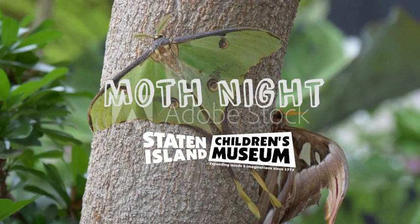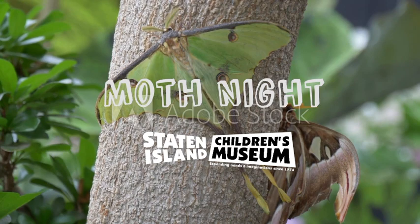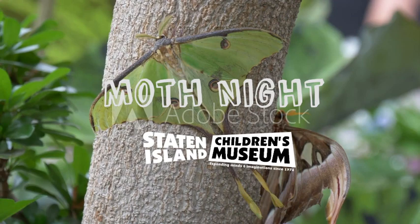Hi everyone! For this special Moth Night edition of At Home with the Staten Island Children's Museum, we are going to be learning about Luna moth life cycles. Let's begin.